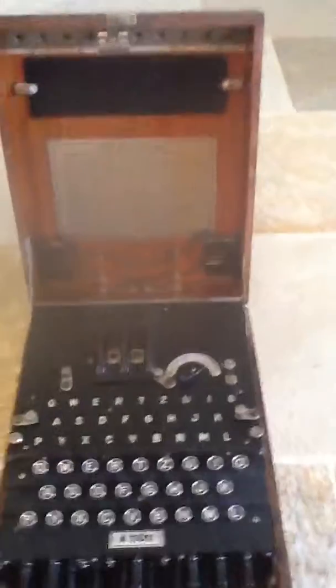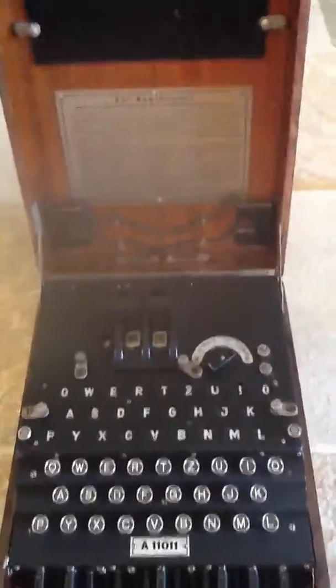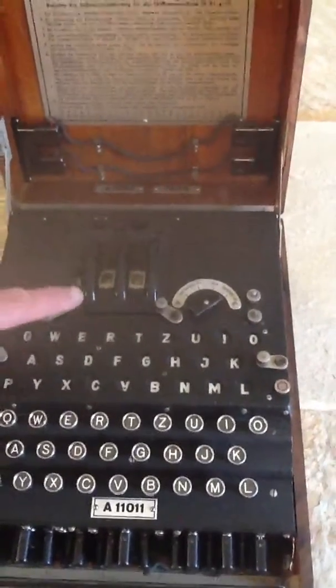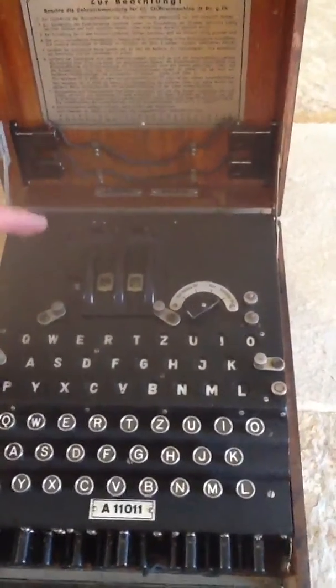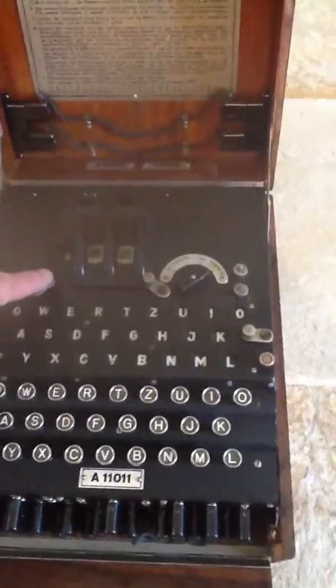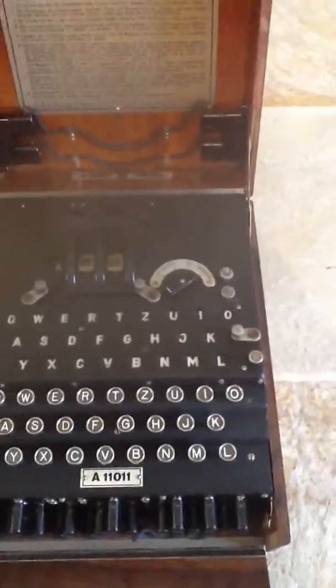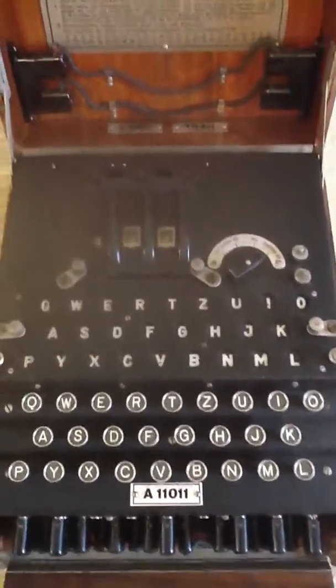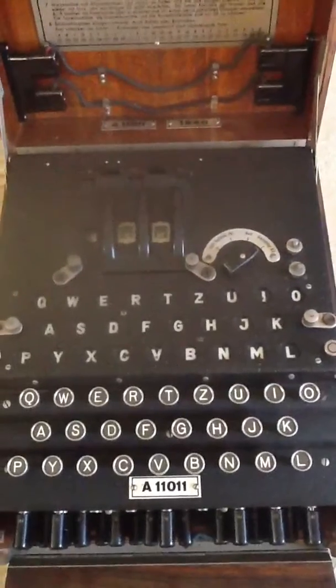As you can see, this machine is in pretty good condition. You can see that the actual rotor cover here is broken — that would have resulted in the cover being left up and somebody shutting the lid, this cover coming down and the corner of the cover hitting it, ultimately snapping off the corner. Which is a bit of a shame, but that's its life, that's its history.